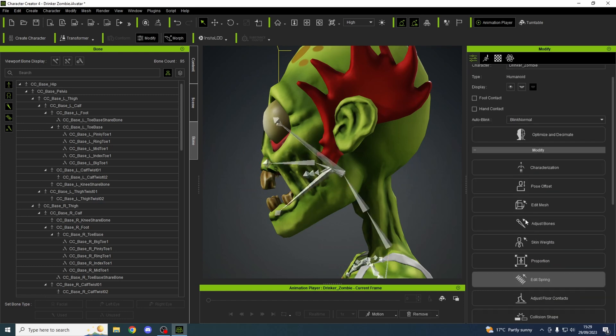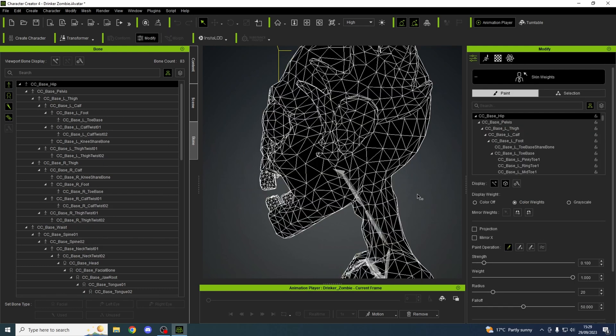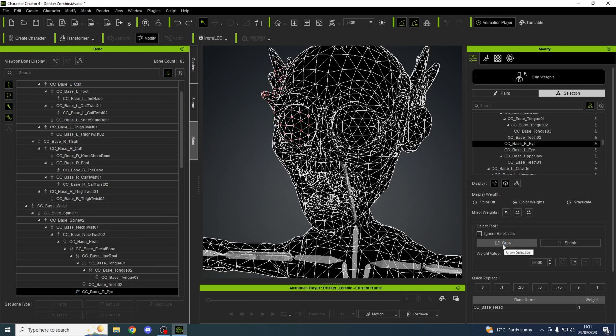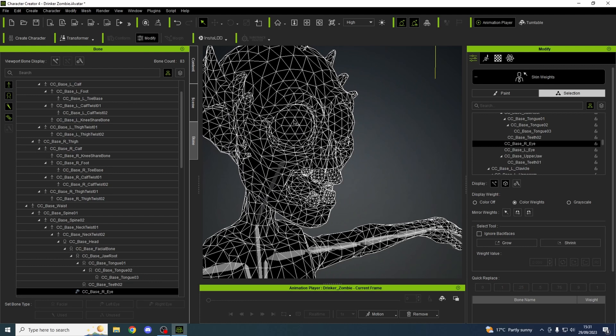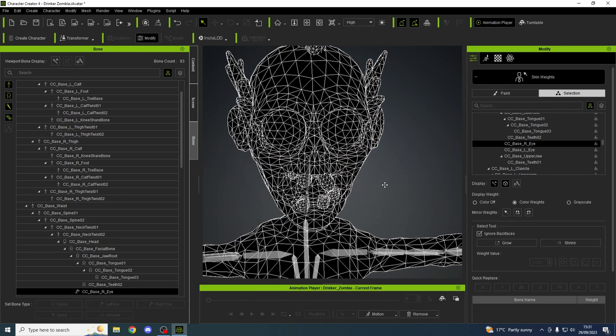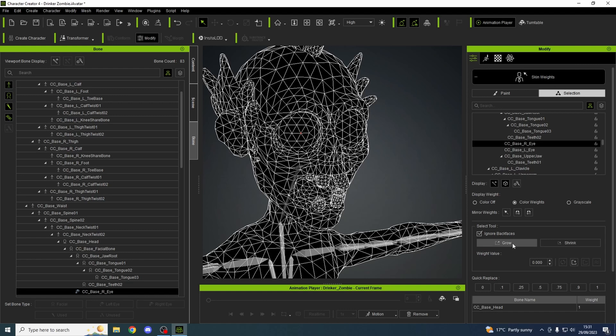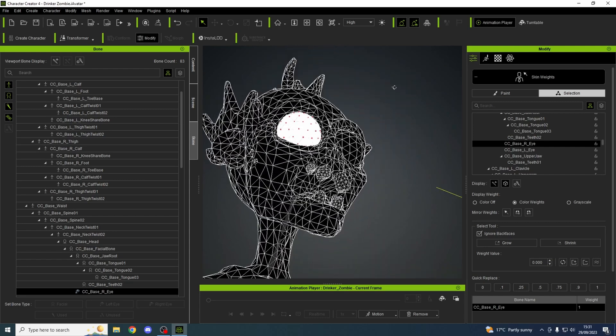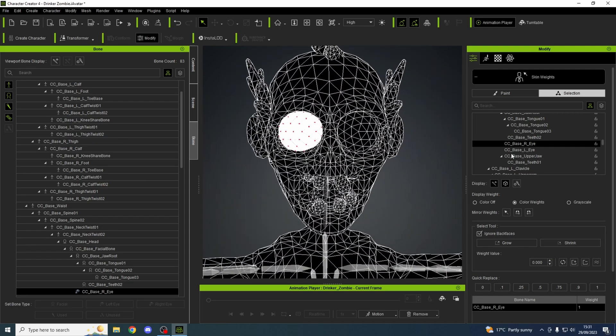Now let's come out, back your rig, and go into skin weights. Go down and find the eyeballs. We find the right eye, we select a point on the right eye and grow the right eye — so that one. Set the left eye.